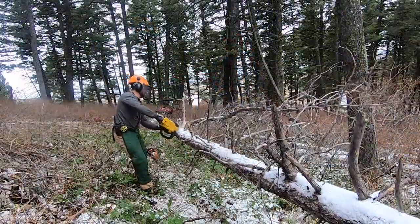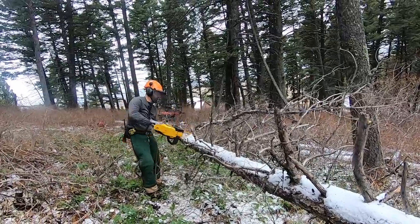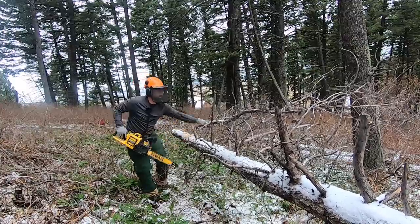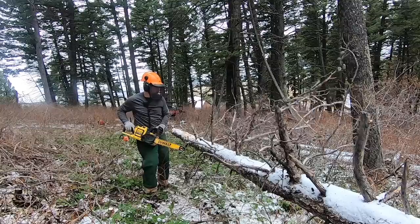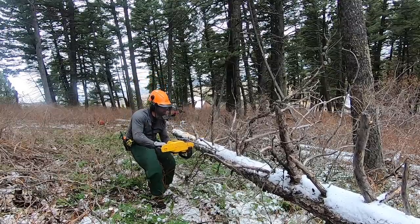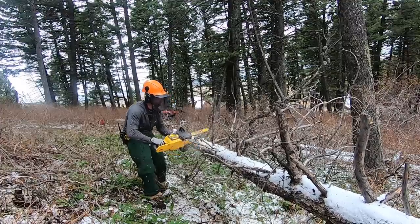We started by delimbing a fallen lodgepole pine to see how well the electric saw would do. I realize most homeowners probably don't plan on going into the forest and cutting a bunch of firewood with an electric saw, but I did want to put it to the test. This log had a decent amount of limbs, but the DeWalt chainsaw seemed to go through them rather quickly and without problems.